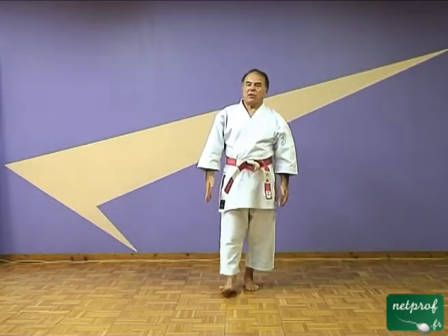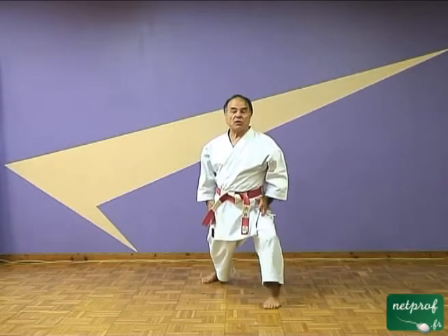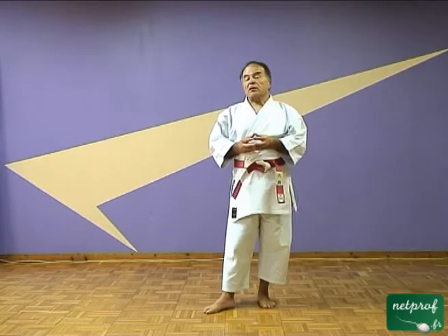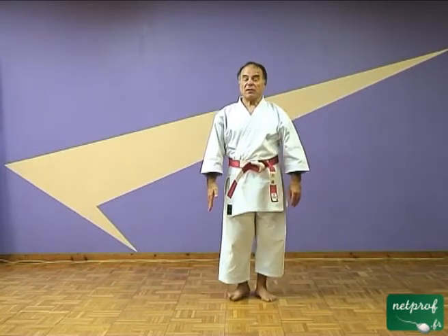Voilà pour Agé-Uke. C'est une technique qui fait partie des défenses de base sur une position simple que nous avons déjà vue, qu'on appelle selon le style Zenkutsu, Junzuki, ou Nekoashi. Pour l'instant on est resté sur cette position, et dans des films à venir nous allons étudier d'autres positions. Ce mouvement Agé-Uke, vous pouvez aussi le retrouver dans d'autres situations, par exemple dans des kata éducatifs qu'on travaille par ailleurs sur le site. Je vous engage à aller voir ce cours, de façon à pouvoir travailler sur Agé-Uke d'une manière un petit peu plus évolutive. Avec tous mes remerciements pour votre attention.